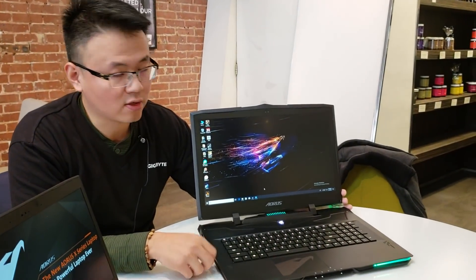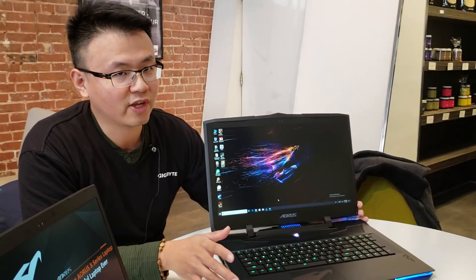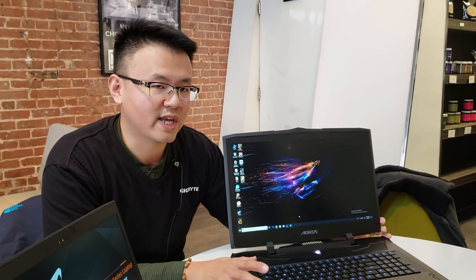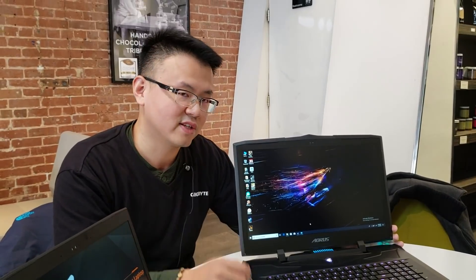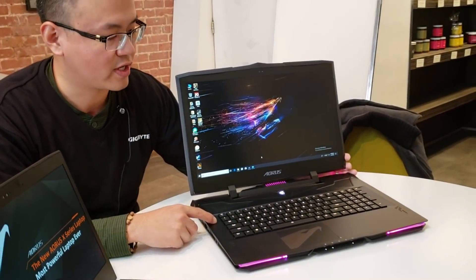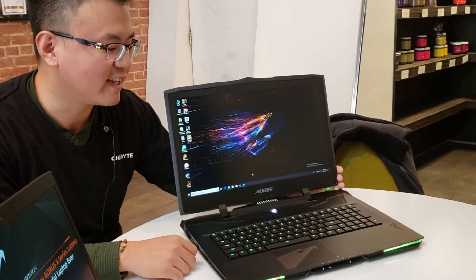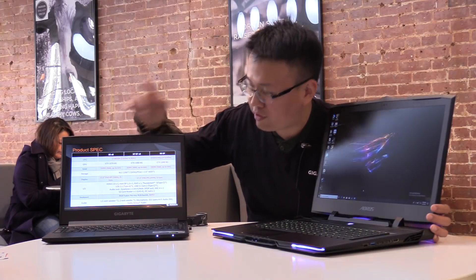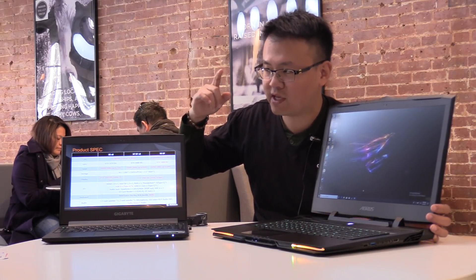What we have here is the X9. Not just the new AERO and 15X — we also have the whole new lineup of the AORUS X-series laptops. Let's take a look. This is our flagship, the AORUS X9. You can see how bling bling it is. Here's a brief spec overview — I think you guys will feel excited.